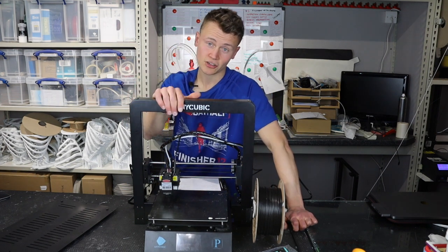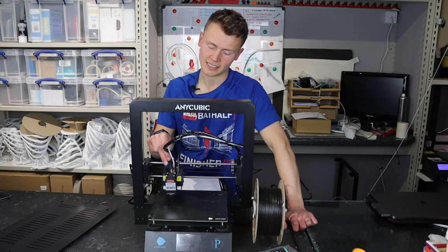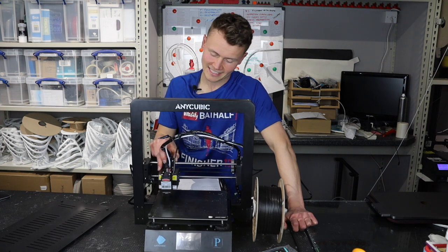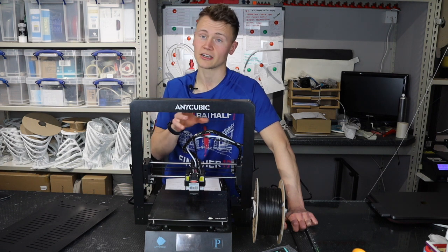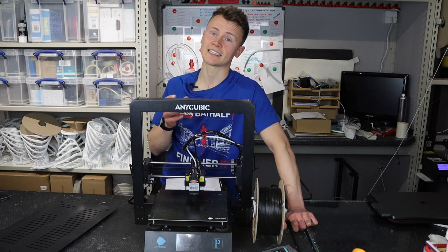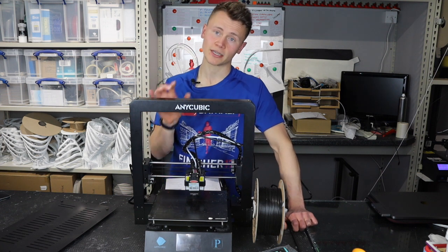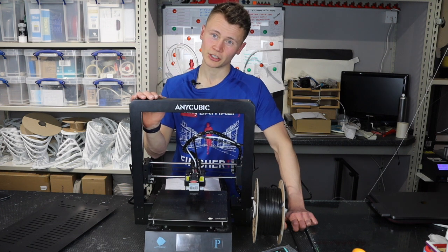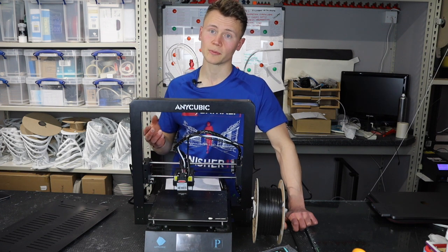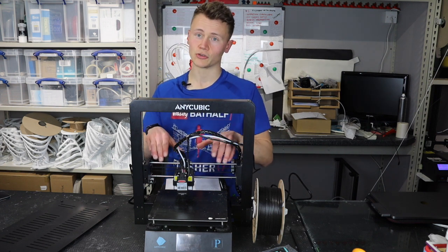The sturdy construction also has a downside because they've gone a bit over the top on the weight of the extruder head. If you look at the size of it, it is absolutely massive and just doesn't need to be. Not only does it make it hard to get into because they've boxed it off with so much steel, it makes it really heavy, which in turn makes the prints not quite so good — you can really see the layer lines because the movement shows up in those prints due to the weight.